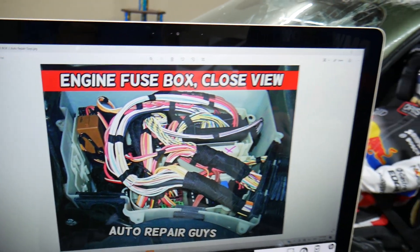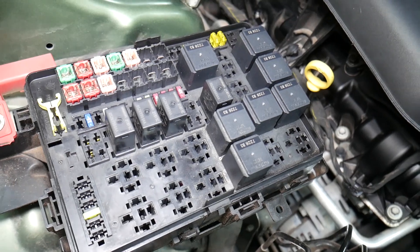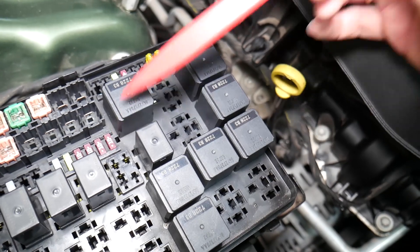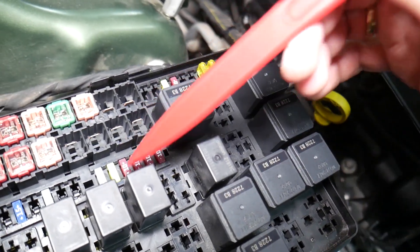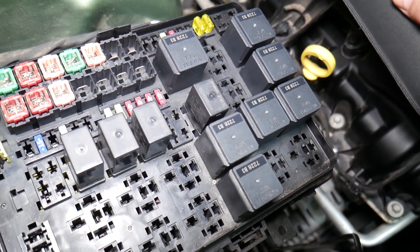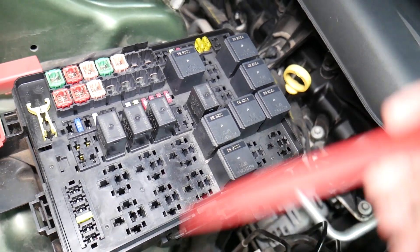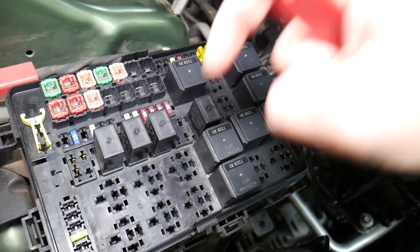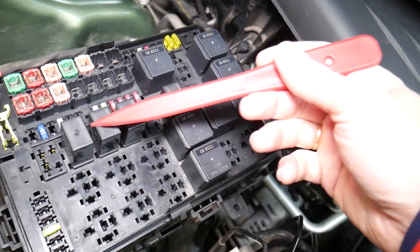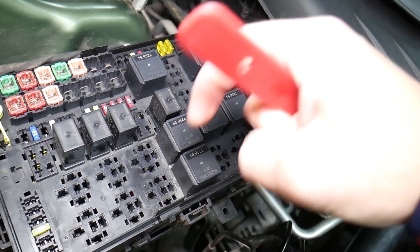Before we continue, let's explain why it's important to test fuses and relays. It is super important to always test them. A common mistake people make is assuming a fuse is good when you can't clearly see if it's burned. In that case, you might put the fuse back together and end up spending money and time on parts you don't need — when all you had to do was test the fuse. We'll put a link in the description below showing how to test a fuse; it takes only a few seconds. The same applies to relays, which can be really expensive on some cars.